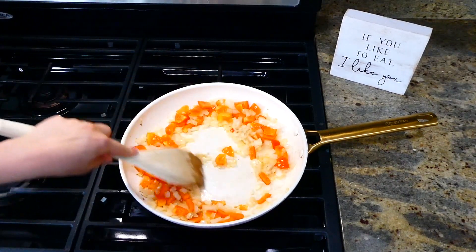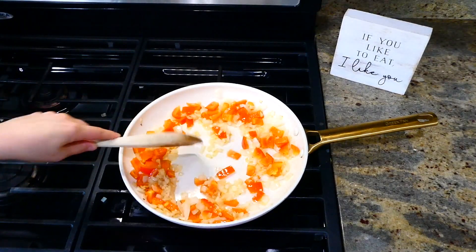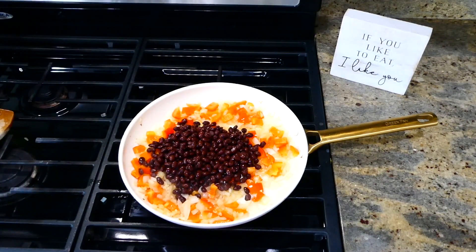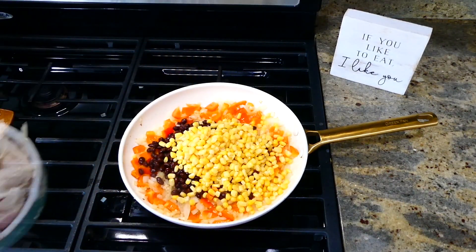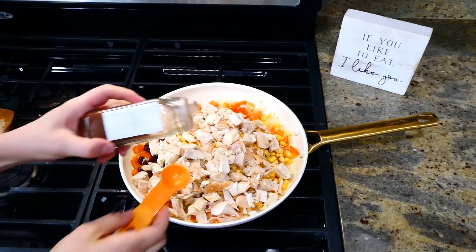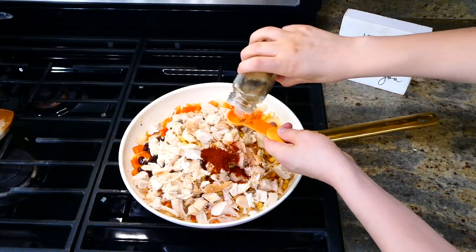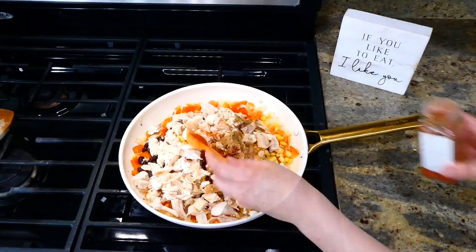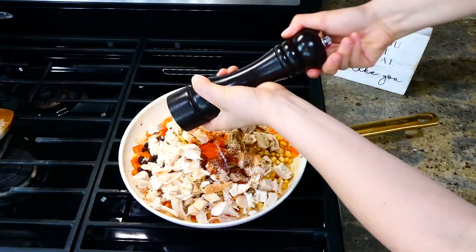Now that my veggies are soft, I'm adding in a tablespoon of minced garlic, stirring until fragrant, then adding one can of drained and rinsed black beans, one can of drained corn, two cups of cooked shredded chicken, and the seasonings: two teaspoons of chili powder, a teaspoon of cumin, a teaspoon of paprika, a teaspoon of salt, and a quarter teaspoon of black pepper. Stir everything to combine.